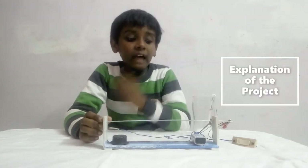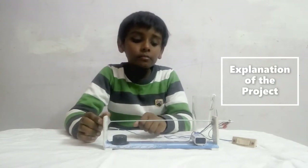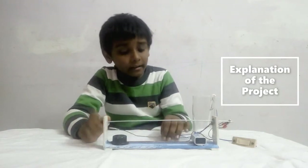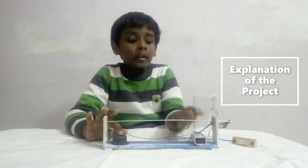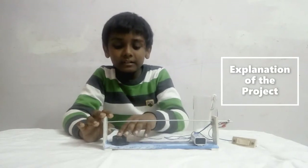Let me tell you the science behind this project. There is a small circuit in this project that has the 9V battery, the buzzer and the connected wires. When I touch this straight wire, the circuit is completed and the buzzer starts working.